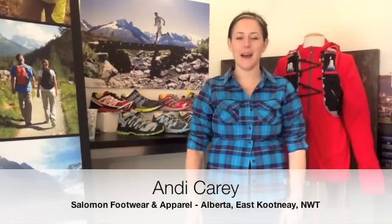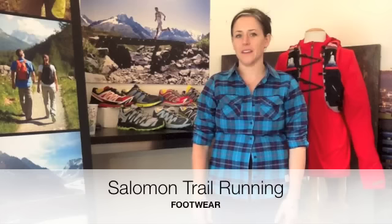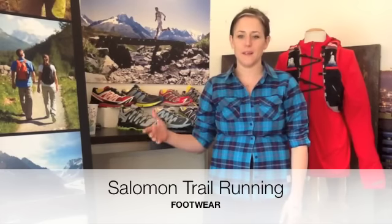Hey folks, I'm Andy. I'm with Salomon and thanks for joining us for our first video PK. Today we're going to talk about trail running and specifically trail running footwear by Salomon.